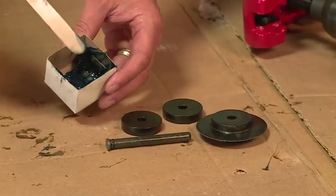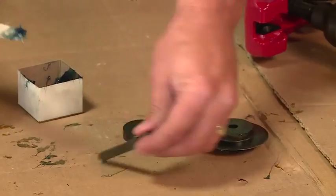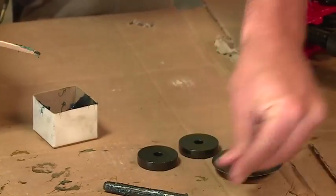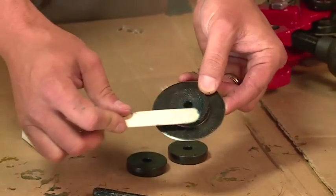Take your applicator with a little bit of general purpose grease — a little bit on the pin and on either side of the cutter wheel.